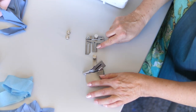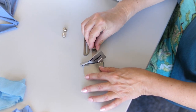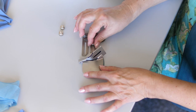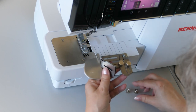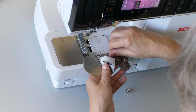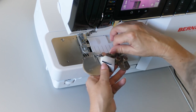Attach the binder to the connecting piece of the accessories holder. Attach the accessories holder to the cover stitch insert. Tip: align the attachment all the way to the left to reduce tolerances.